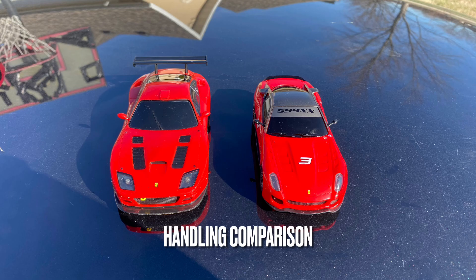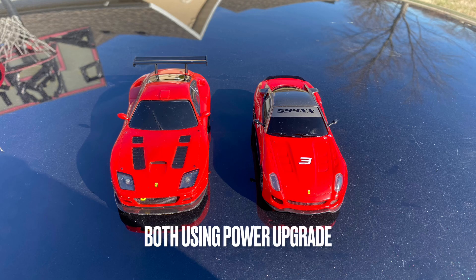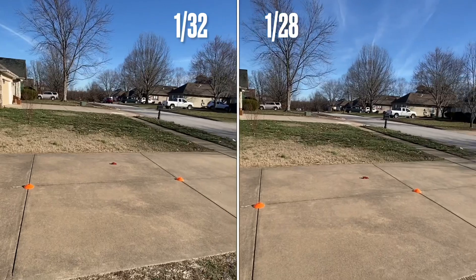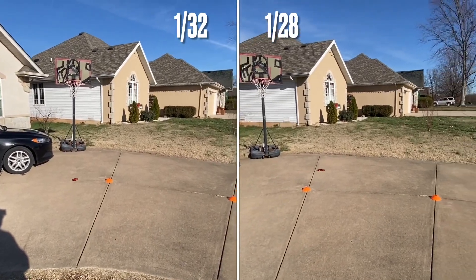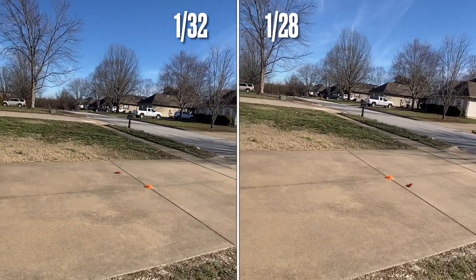And now to compare the two. Both will be using the power upgrade. Even though the little one can't quite keep up, it actually drives pretty well.